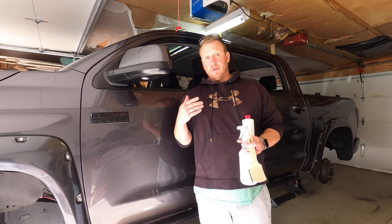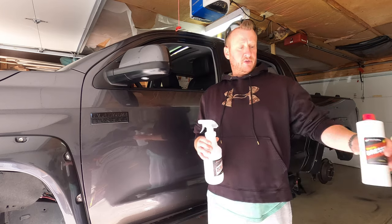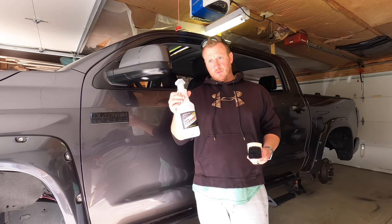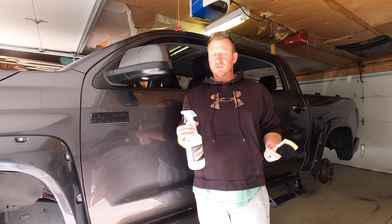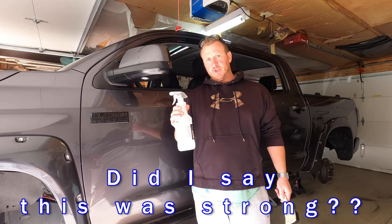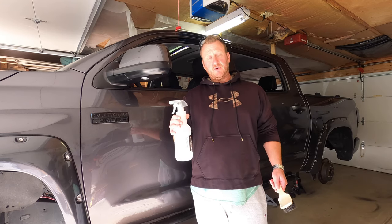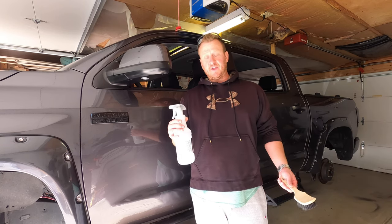Just like any kind of project like this, the prep is the most important part. When you get the kit from Duracoat, they give you this Dura Cleaner. This stuff is strong. I'm going to wear a mask when we're cleaning the tires — I would recommend it because this stuff is strong. What you're going to do is basically just clean the tires with this Dura Cleaner until they are spotless. That is the most important step, just like any coating you're going to apply to anything.